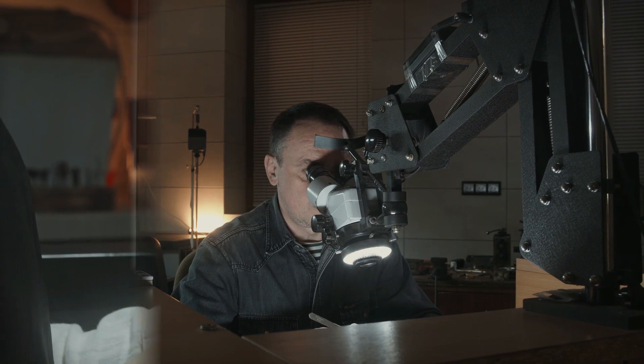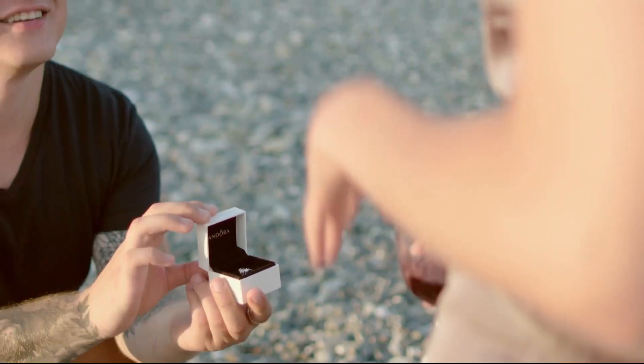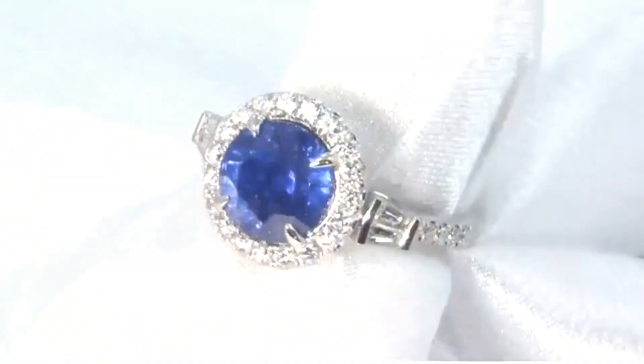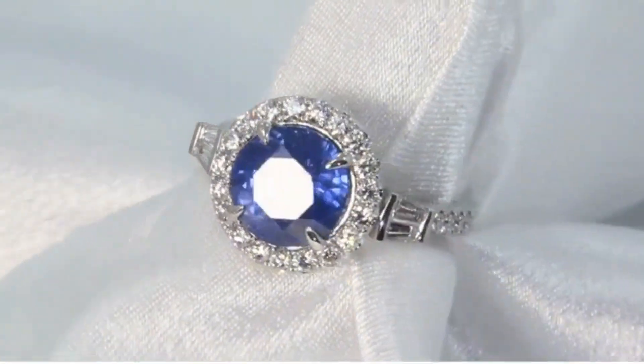We are very fortunate to have our own gem cutter who is highly skilled with the faceting and polishing of diamonds, sapphires, and rubies. He is able to take a well cut and polished sapphire to the next level, creating a cleaner cut, allowing for a much better finish and ready for each custom ring setting.